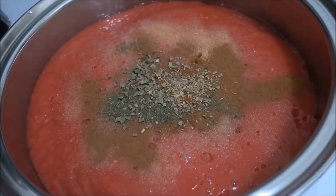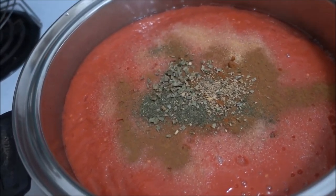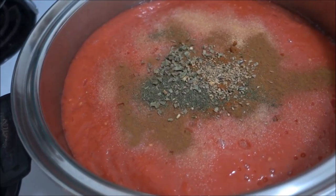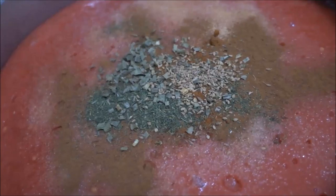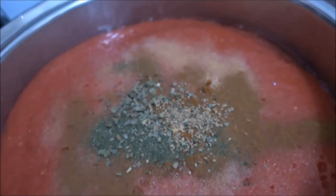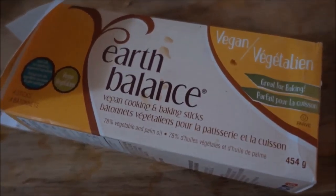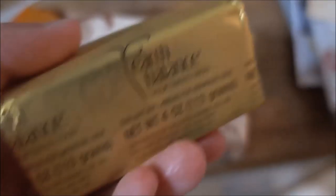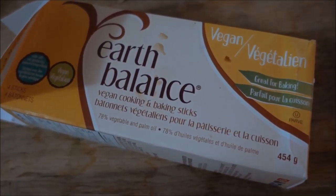I added a little bit of fennel, some chives, and some beautiful dill or oregano. It's a herb that tastes good, so I'm adding it to the soup. I'm also adding half a stick of this Earth Balance vegan butter to the soup, just to make it absolutely delicious.